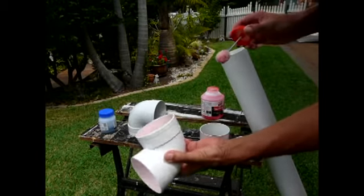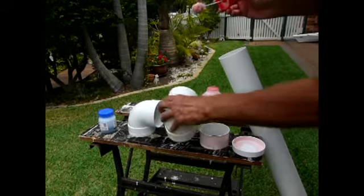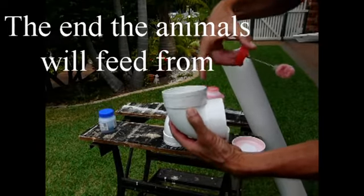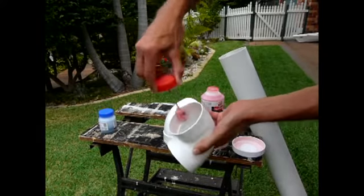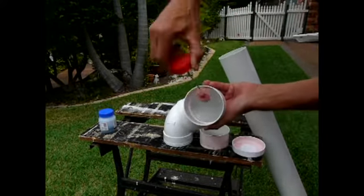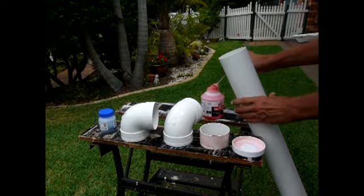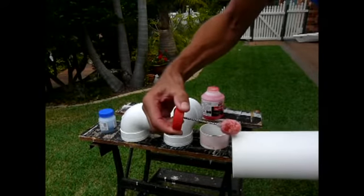One of these needs to be primed and glued both sides. The part that sticks up, we don't need any glue in that or primer, so we only need one side to be done. And of course, our pipe.